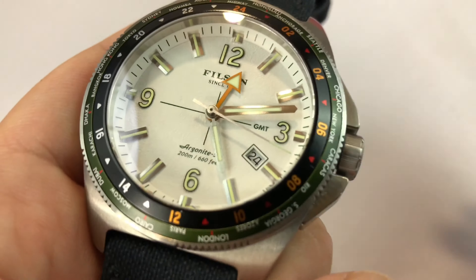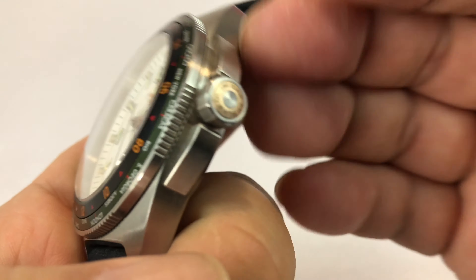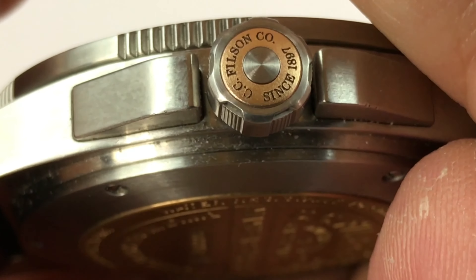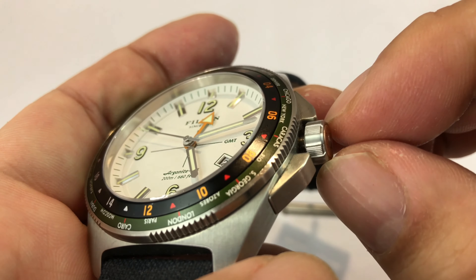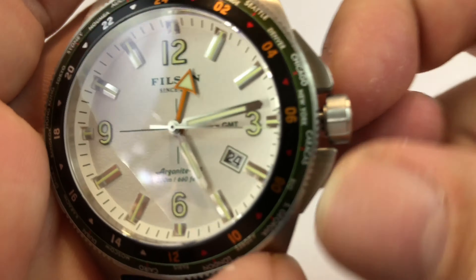This is a Journeyman watch. The crown to me kind of looks like the back end of a bullet, with that kind of copper inset piece there, and it says CC Filson Watch Company, or Filson Company. It's cool — I like the detail on it. There is a knurling, but it kind of alternates between this ribbed part and a kind of smooth part, so it's nice.